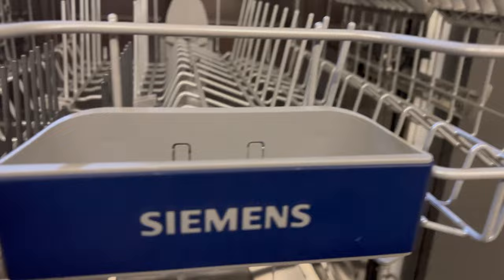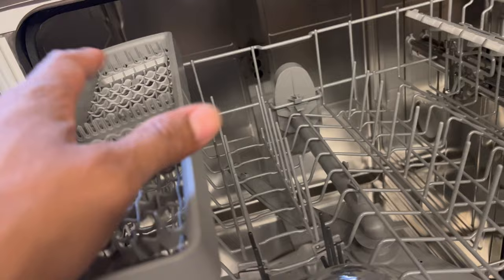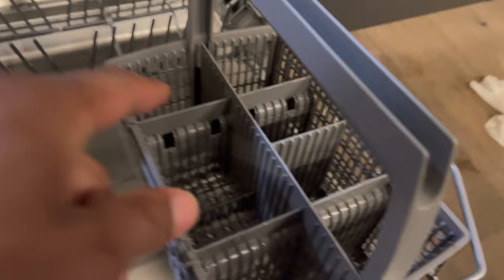With this Siemens dishwasher, you load your dishes in here. I generally put my plates down on the bottom and glasses I keep up top. It comes with racks where you put cutlery. The wine glasses go inside right here, and I use plates and perhaps pots down on the bottom shelf. There's also a rack for utensils such as knives, forks, and spoons.